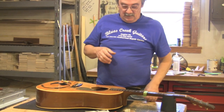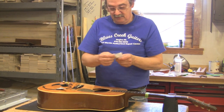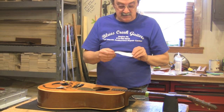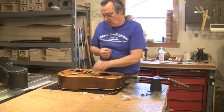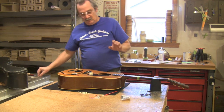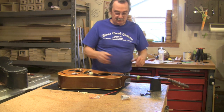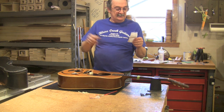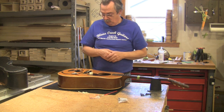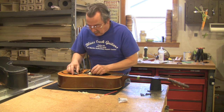When you order a set of pickups from K&K — and I happen to be a dealer — you're going to get these little bags with all the parts. There is an instruction pamphlet which I suggest you read. But in the crux of everything, what we're going to do is locate our little pickup.